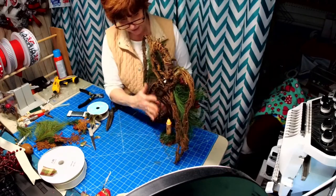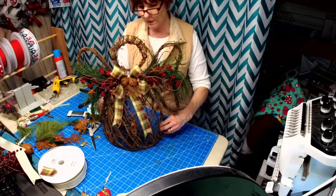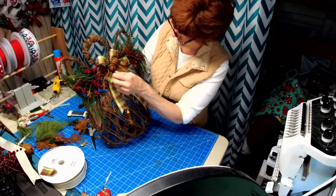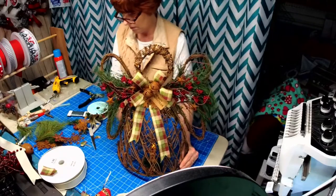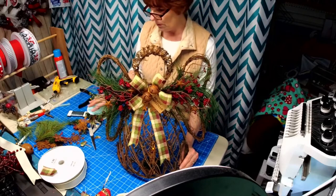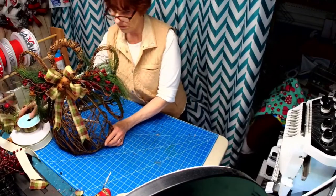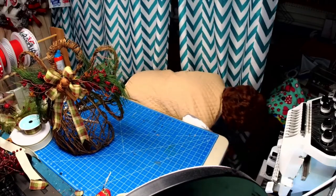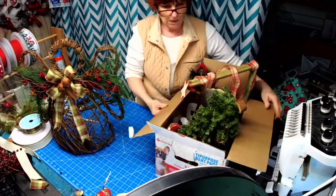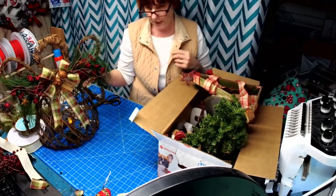I actually like this back here. Like I said, you could cover this with chicken wire and throw a mess of Christmas balls in there. Should I show you my box — what I got for $15? It's right down here. I can't move, but I always tell everybody: look on Marketplace, because right now people are going through their Christmas stuff.